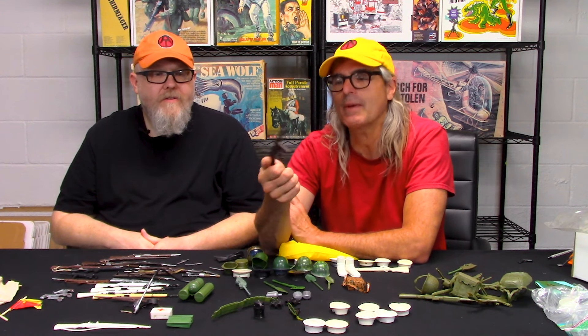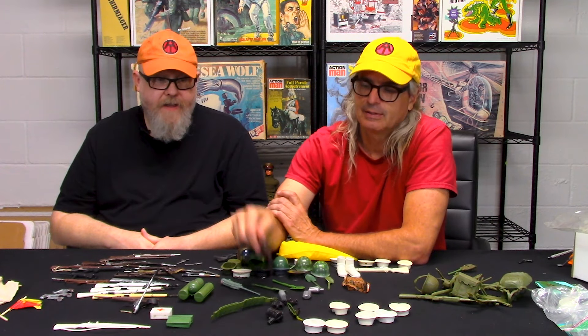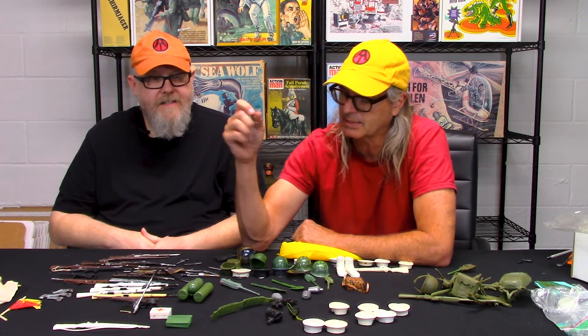What's kind of weird about it is it's not perfect to scale — that handle's kind of big, it's almost Hall of Fame style. I think it's a seventies accessory bag item. GI Joe did not make a Tommy gun until the modern run, until the 2000s.